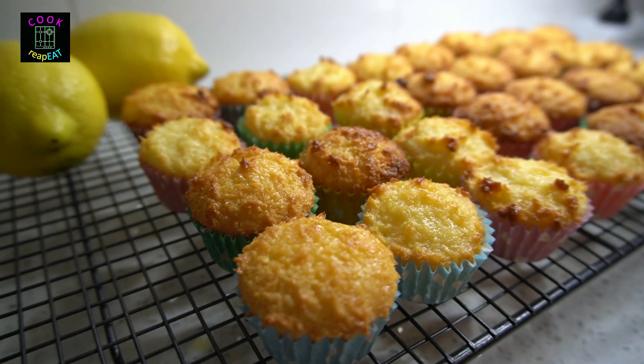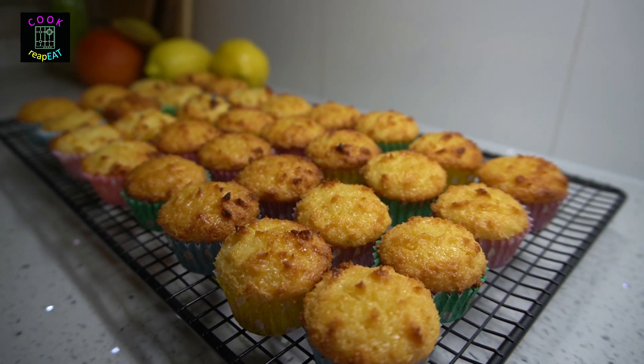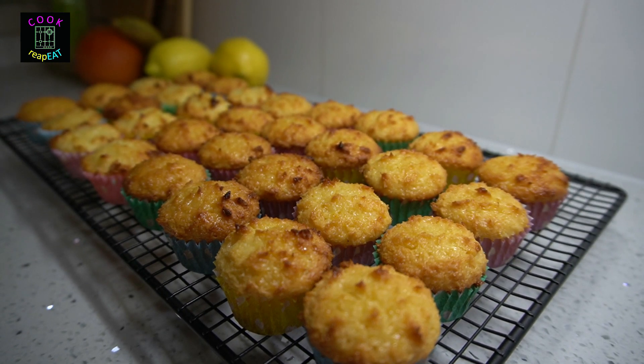In this recipe, I added a lemon zest to give a punch of tanginess in each bite. I am not here to teach you how to cook, but I can show you that anyone can cook.